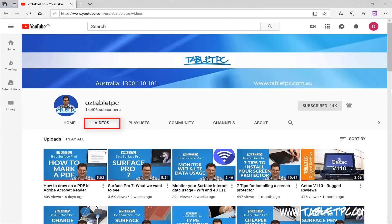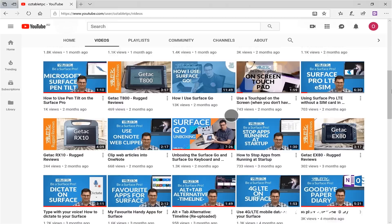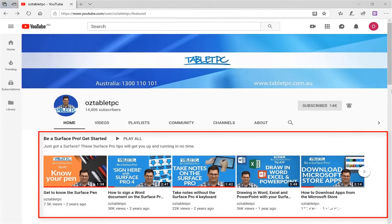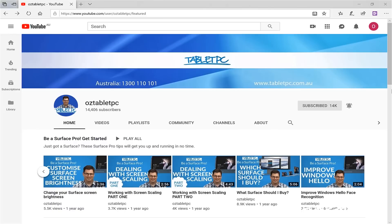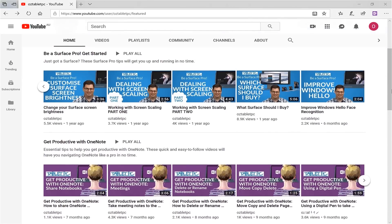With some of these Surface tips, you'll find over 80 Surface tips on our channel so far, and there's many more to come. Start with the Get Started playlist. In this playlist you'll find tips like how to get to know your Surface pen, how to set up your docking station, how to download apps from the Microsoft Store, and how to attach your Surface pen so that you don't lose it.